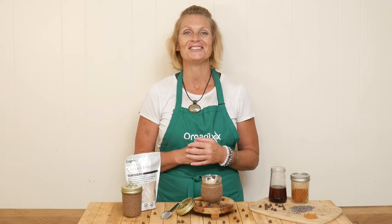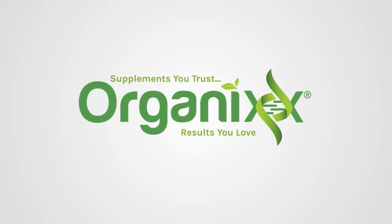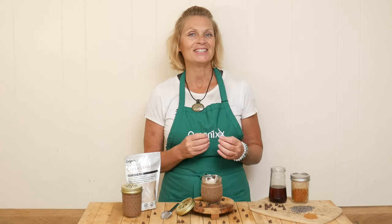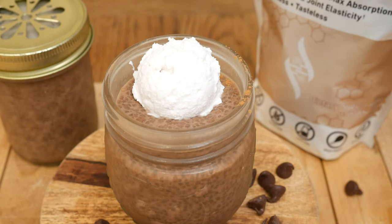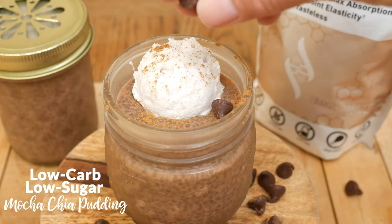Happy fall, one of my favorite times of year. So let's celebrate it with a low-carb, low-sugar, absolutely delicious recipe. Stay tuned. Hi there, my name is Katrina. Welcome back to The Organics Channel, where we gather together in the kitchen every single week and we create delicious and healthy recipes. Today we're going to be making a low-carb, low-sugar mocha chia pudding.